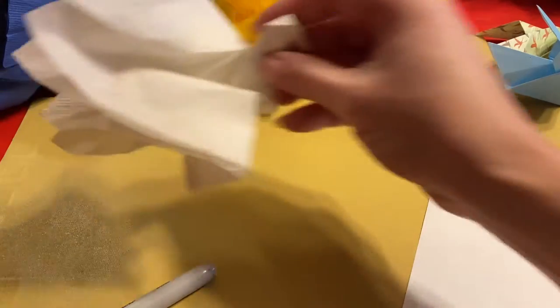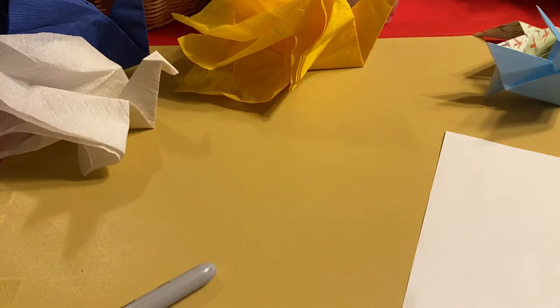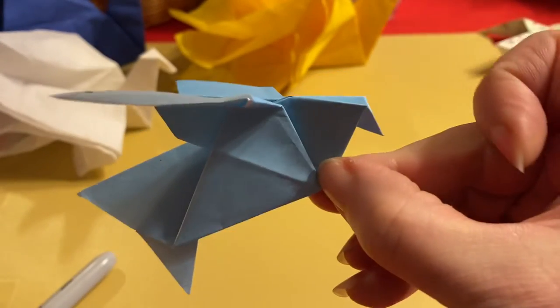So I thought that we would do bird folding. I've got some ideas here about how to make some paper birds and napkin birds. If you don't have square paper, I had some origami paper that I used for some of these here.